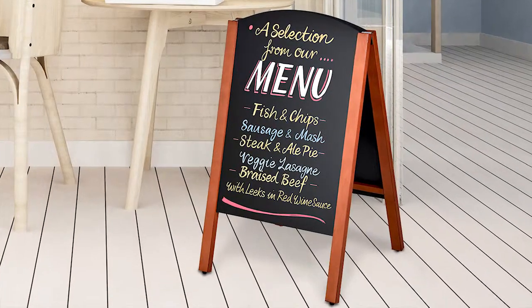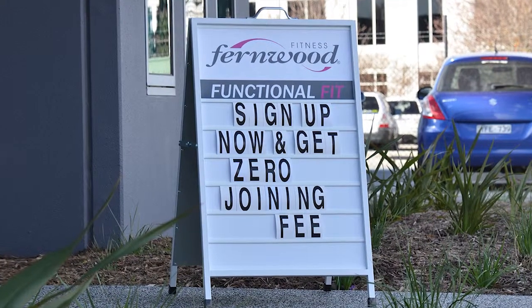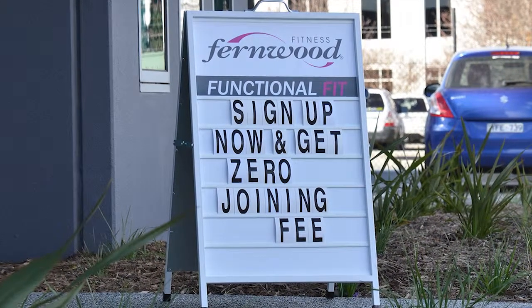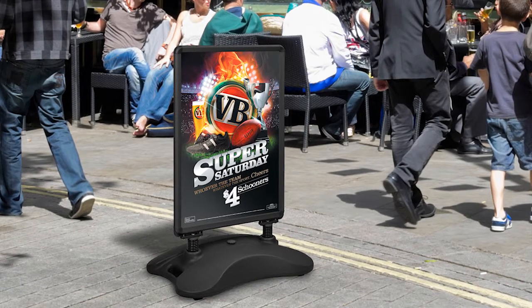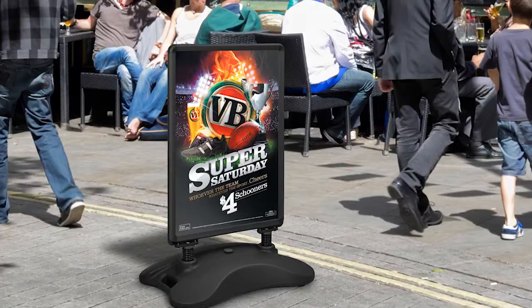Write your specials, menus or announce live music on the A-boards to best reach out to customers and help entice them to visit your business. An A-frame sign is a classic way of displaying signage in taverns, bars, restaurants and cafes.